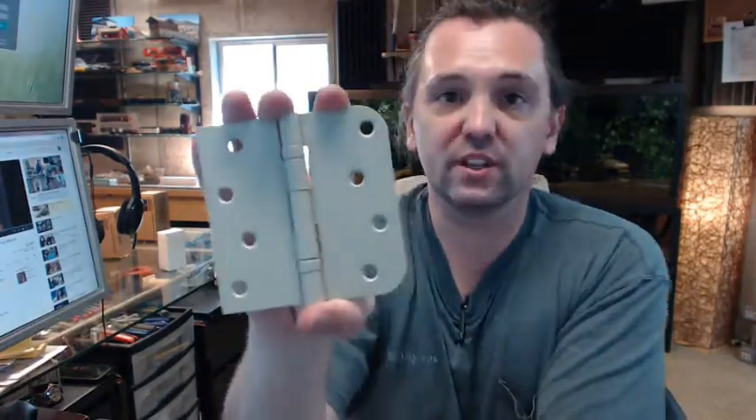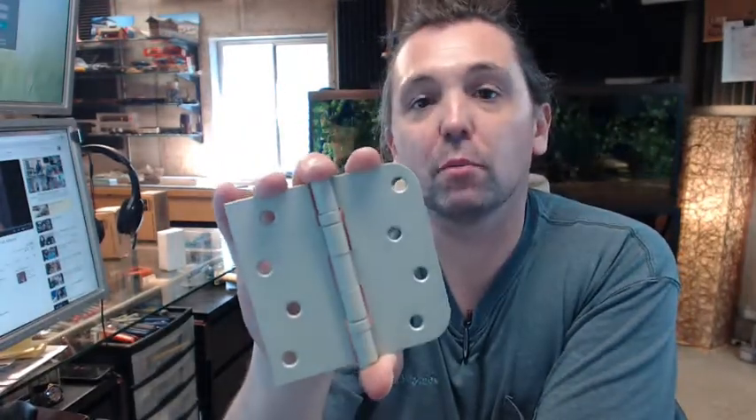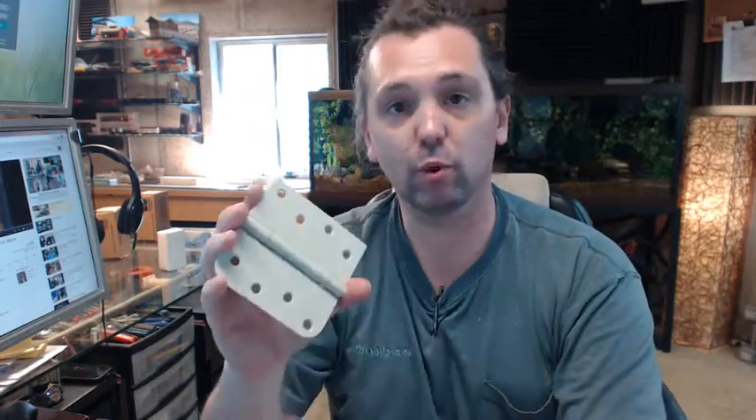Hager is a full line provider of all hinges residential in nature, but not only that — their comprehensive offering of commercial hinges is second to none just in terms of breadth of what they offer. It doesn't stop at hinges with Hager: weather stripping, trim and auxiliary hardware, lock sets, exit devices, door closers, a full line of continuous geared aluminum hinges under their Roton brand, and many other things.